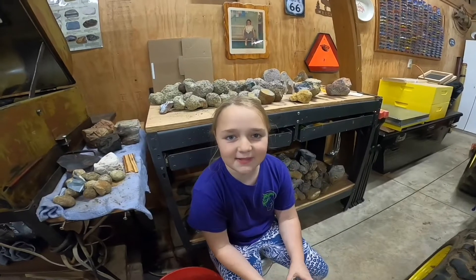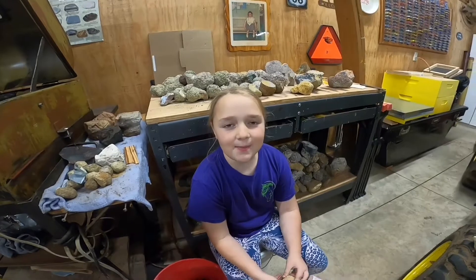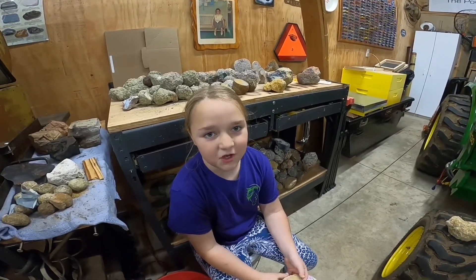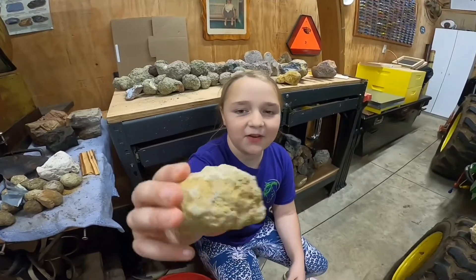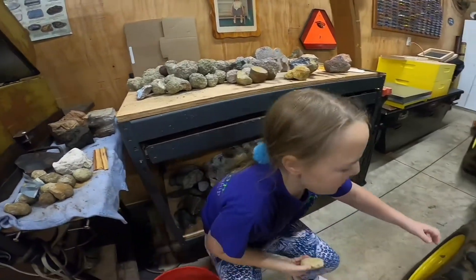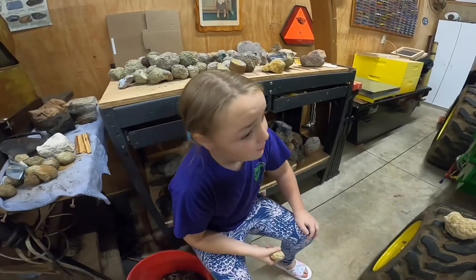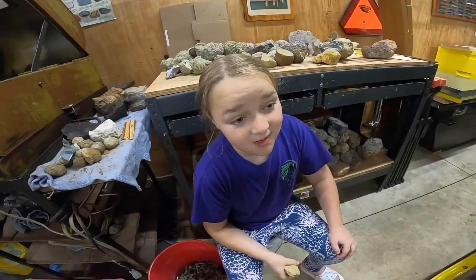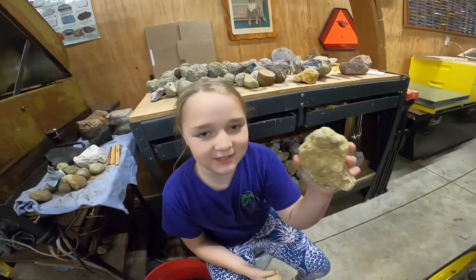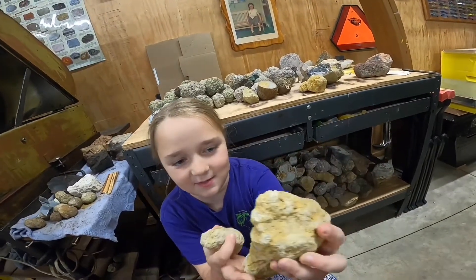Welcome to Pearson Northwest Living. I'm going to ask my brother if he can show me how to cut this geode that I got from my school, and I'm going to talk my brother into cutting his big geodes like this one.